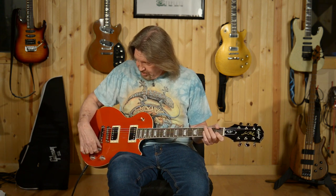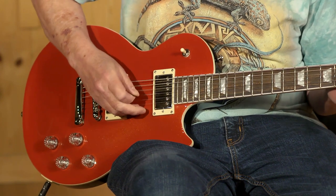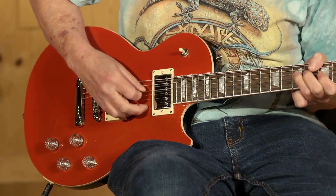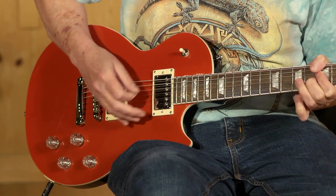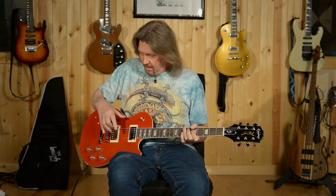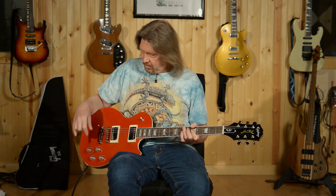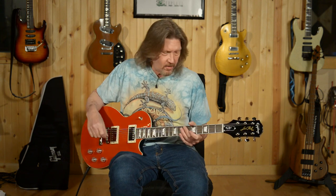Another very unique sound — I do kind of like that more than I expected to. Now we have the neck split, bridge in humbucker mode. Again, very nice. Now let's take a listen to both split to single coils and out of phase. One thing you'll notice — if you can hear a little bit of hum there, this is not a hum canceling position like you would expect in a Strat, because these are not reverse wound. They're just out of phase with each other.